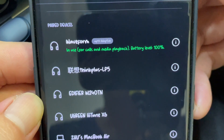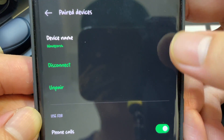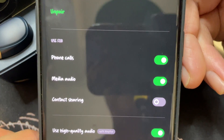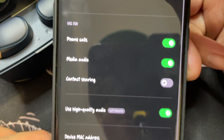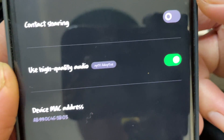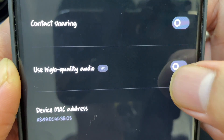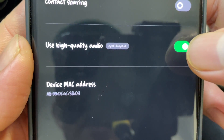It says aptX Adaptive. Let's go into the additional menu. You have device name here, which you can change — I'll keep it as Waveform. The options include disconnect, unpair, and you can use it for phone calls, media audio, and contact sharing. For high quality audio, switching off gives SBC and switching on gives aptX Adaptive.